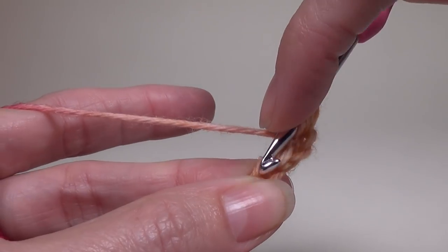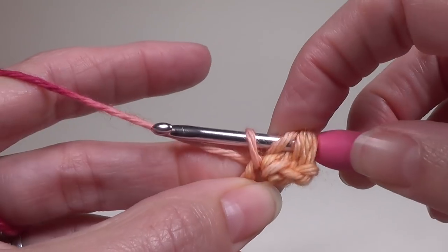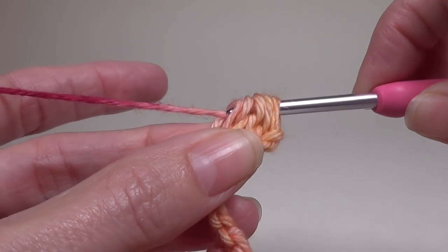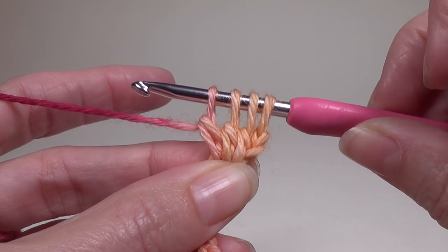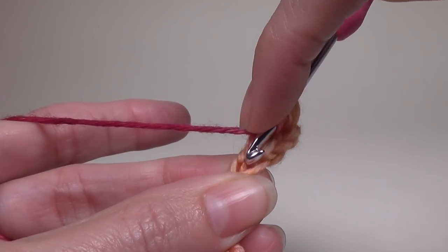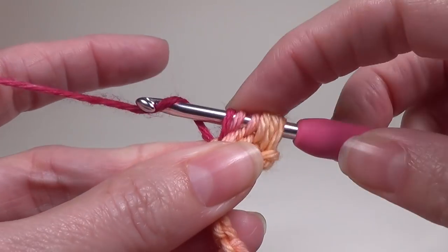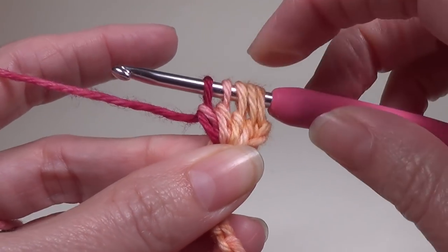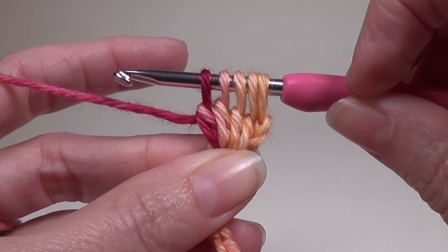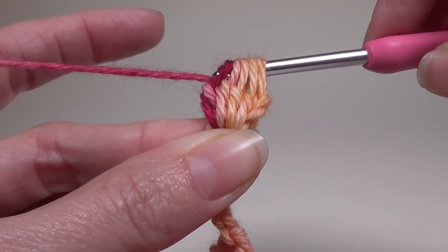Yarn over, go into the same chain, yarn over, pull up a loop, yarn over, pull through 2 loops. You have 4 loops on your crochet hook and we want to keep going until we have 5. One more — yarn over, go into the chain, yarn over, pull up a loop, yarn over and pull through 2 loops. We now have 5 loops on our crochet hook. We're going to yarn over and pull through all 5.